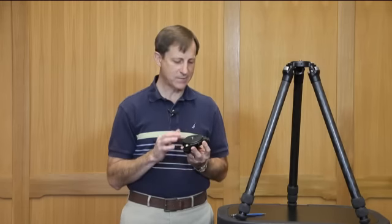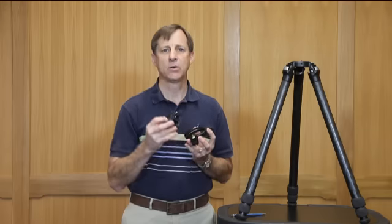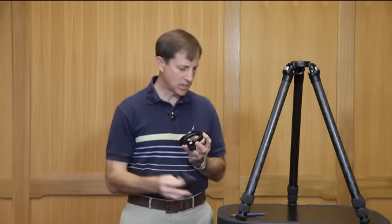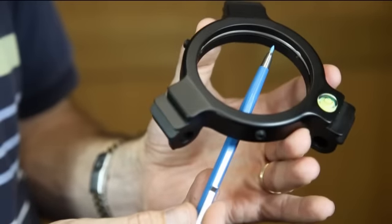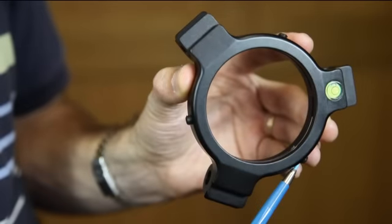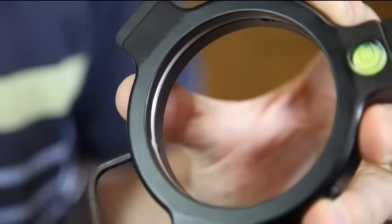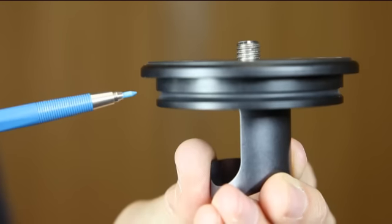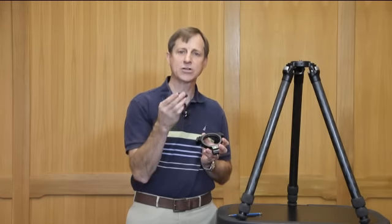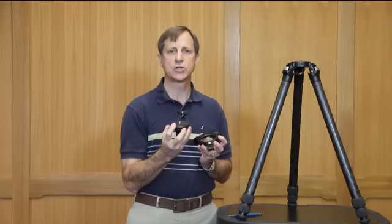The TVC33 apex is machined out of solid billet aluminum and relies on a mechanical locking device to mate the platform or the center column into the apex rather than relying on friction alone. This is accomplished with a stainless steel lock ring which resides on the inside of the apex and three corresponding set screws. When these set screws are tightened, the lock ring will compress into a corresponding groove on the platform or the center column and actually pull it down into the apex, providing a very solid and secure locking mechanism.